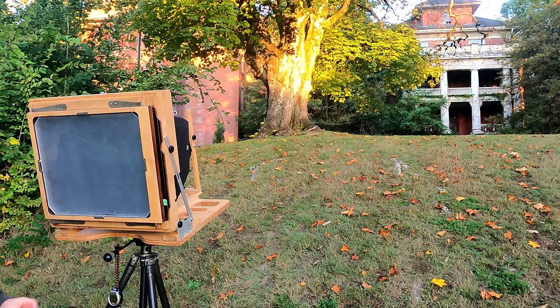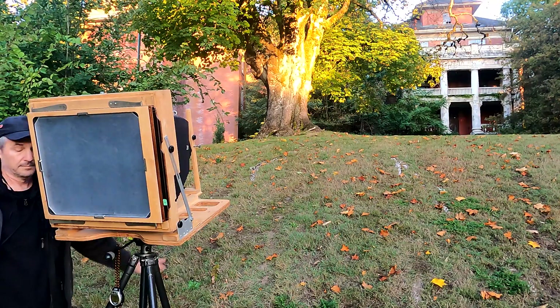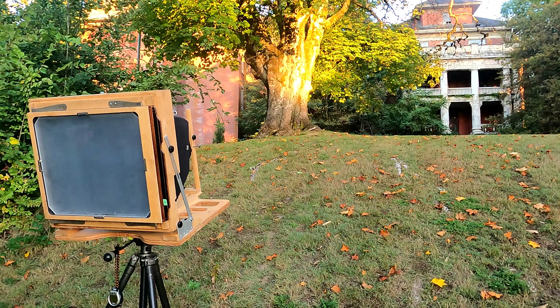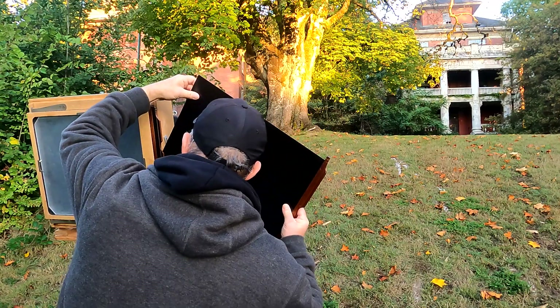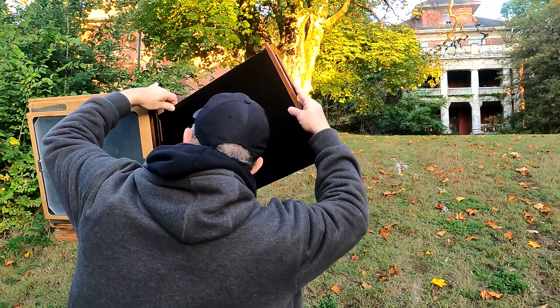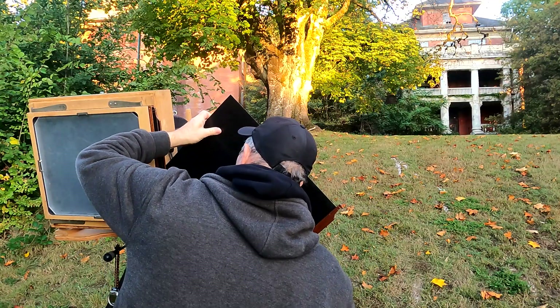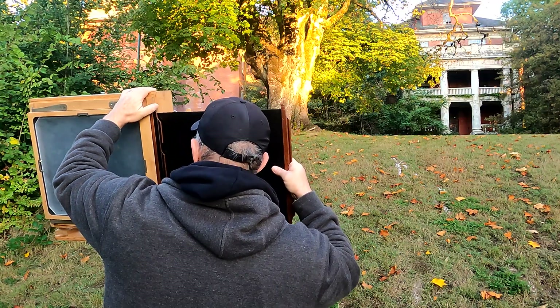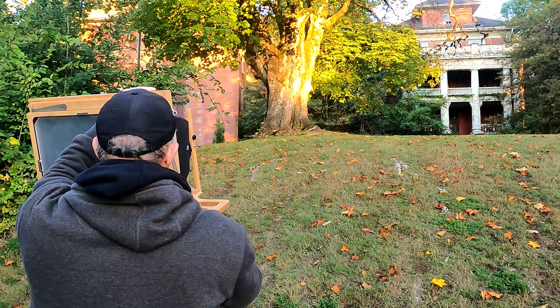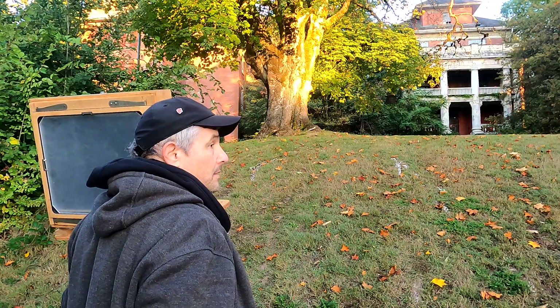A little bit of light on the building now — let's do it. Almost dozed off there. Okay, well that's it folks. Only have the two sheets of film. It's always a pain trying to get the slide back in the holder. There we go. Just got to be super careful when you do this. All right, that's it.